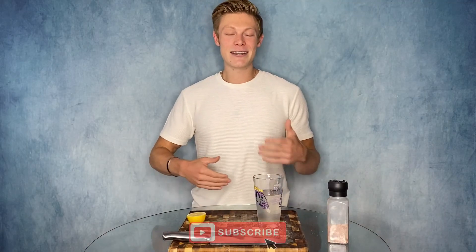If you want to see more biohacking content and cooking like this, make sure you hit that subscribe button right below. Thanks so much for watching — I'll see you guys in the next video.